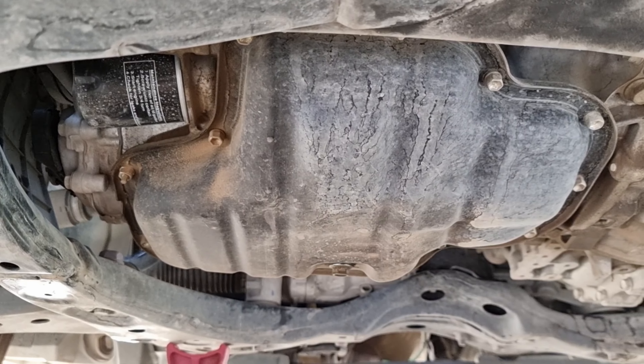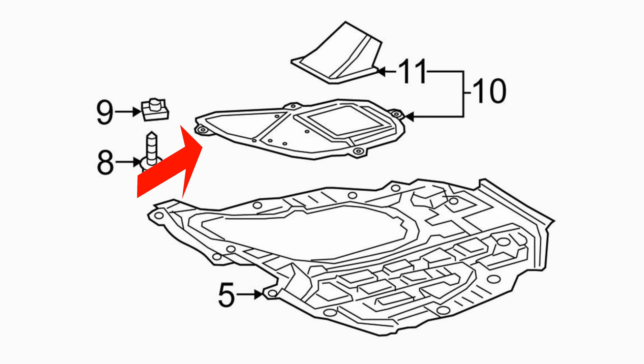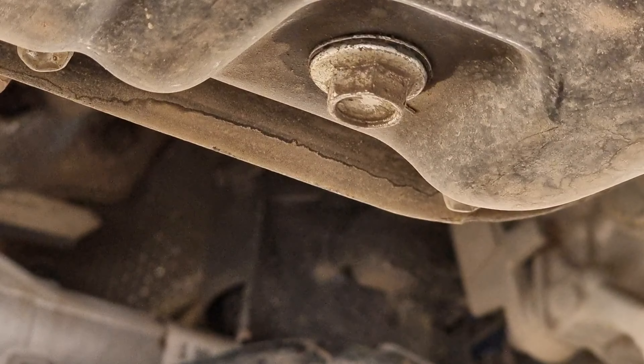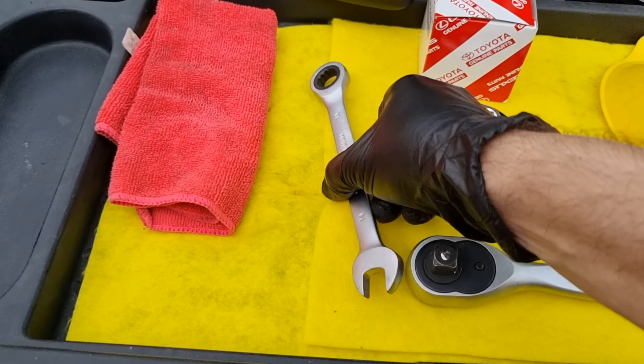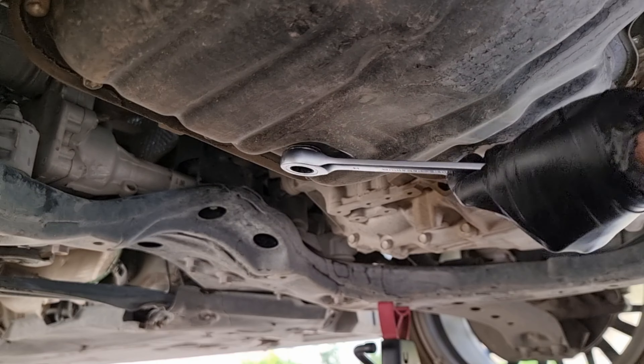I'm going to block the rear tire, then jack up the car and put it on a jack stand. It's not necessary to have a jack and jack stand — you can use your car's jack and lift the car just enough to reach the drain bolt and the filter. But for me, because I have to show better view angles with the camera and use lighting, I need more space.